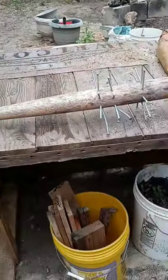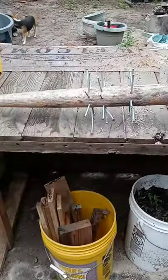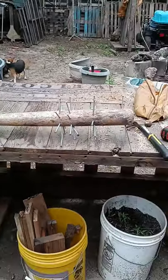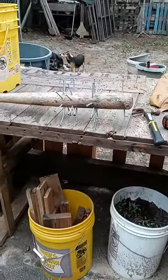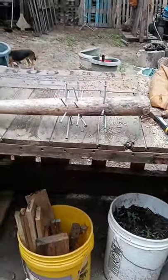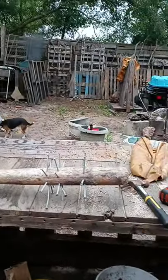It's like a Walking Dead weapon. I did see a Walking Dead game where there was a bat with screws. But speaking of using screws, I used nails.